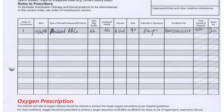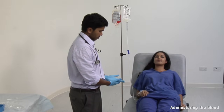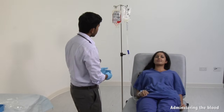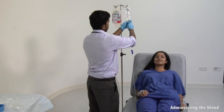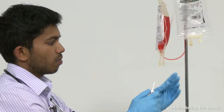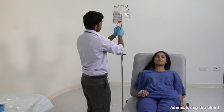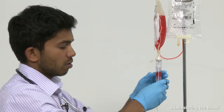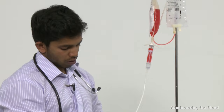Blood is now ready to be given. Wash your hands and put on a pair of gloves. Put up the bag of blood on a drip stand. Then, remove the spike of the blood giving set from the saline bag and insert it into the bag of blood, ensuring it is fully in. Adjust the regulation clamp to attain the desired rate of blood flow.